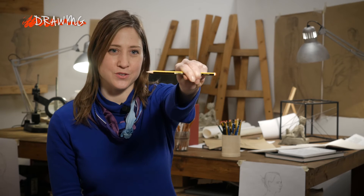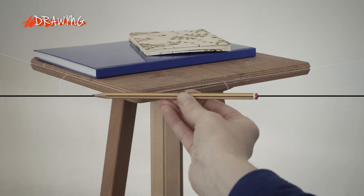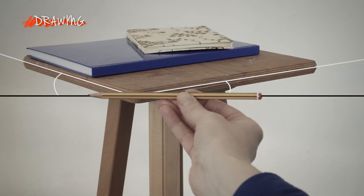Likewise, with a horizontal line, you can hold your pencil out to see if it's truly horizontal, or if the line you're observing is in fact slightly tilted one way or the other.